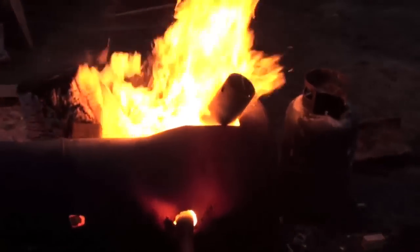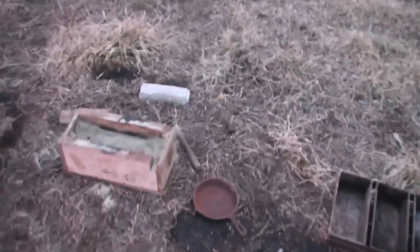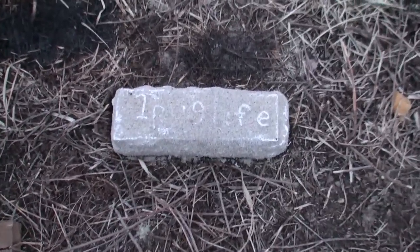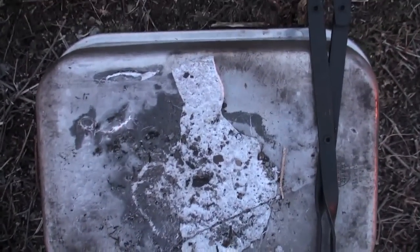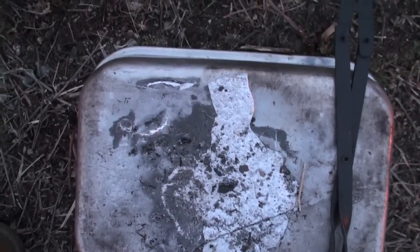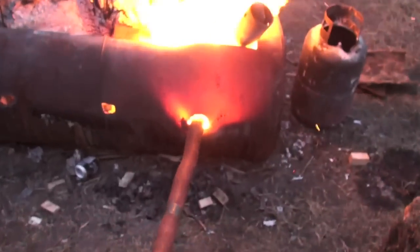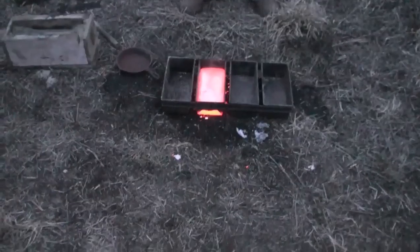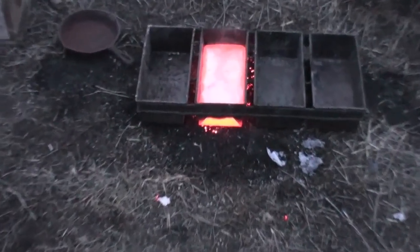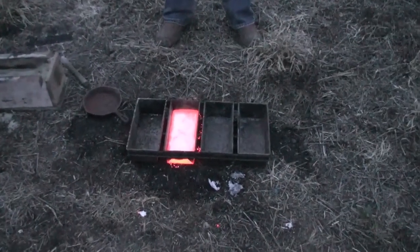Just melting down some of the runoff from the other situation we had. Poured another Pug One ingot. Get you some of it at PugOne.com. That's a good little ingot maker right there, bud. That's cool.